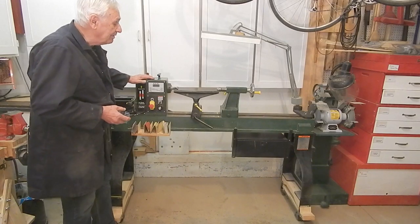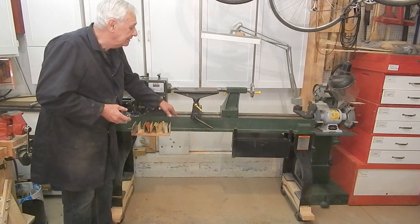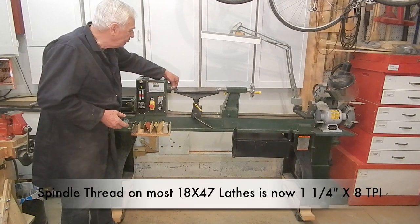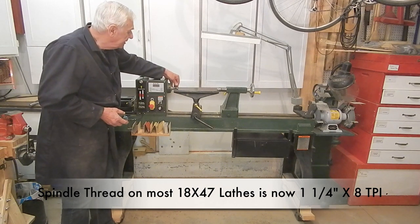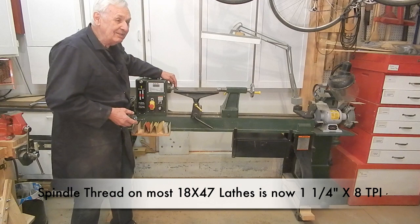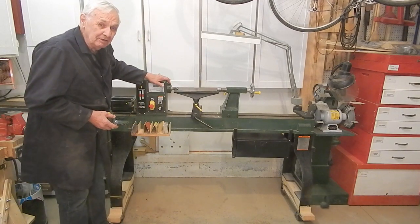Things that I like about it: mass — 250 kilograms, 550 pounds of weight. Standard one inch by eight thread per inch spindle. Number two Morse taper on the headstock and the tailstock, standard for a wide variety of attachments.